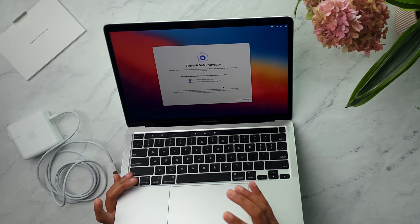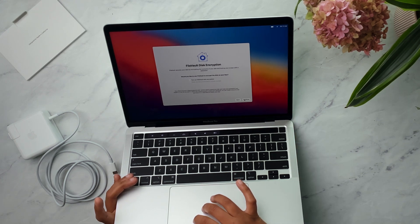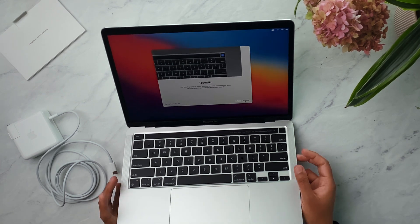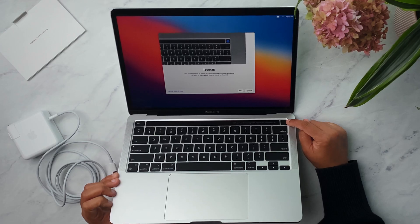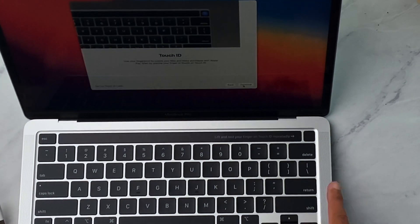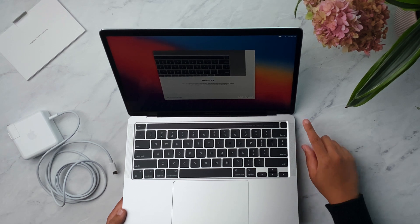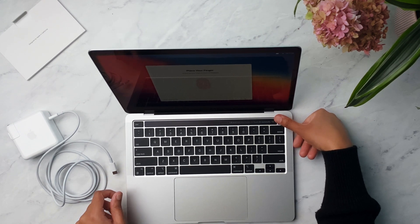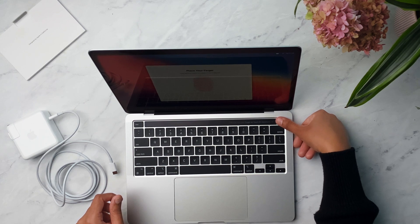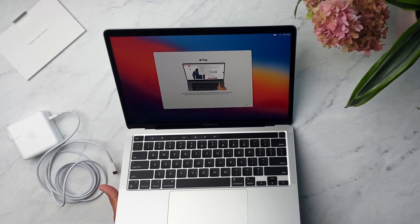FileVault secures your data by encrypting the contents of your disk and locking your screen with a password — I'm going to set that up later. Then there's Touch ID: use your fingerprint to unlock your Mac. The prompt is up in the corner, and it's actually showing up on the Touch Bar — that is cool. So this upper right square is the Touch ID. I'll set it up. Apple Pay can be set up with Touch ID too.